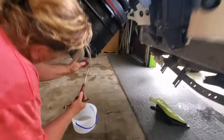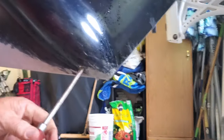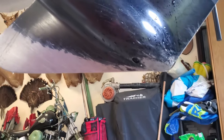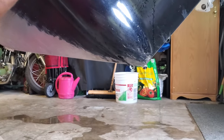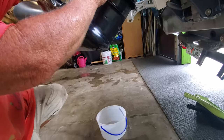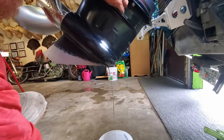Now we're going to drain the lower unit oil. There's a screw right here. No metal — a little bit, but it's a brand new motor and I don't see any water, which is good. Now you have to loosen your top one, and it's really going to flow when I crack this one open, so be careful.